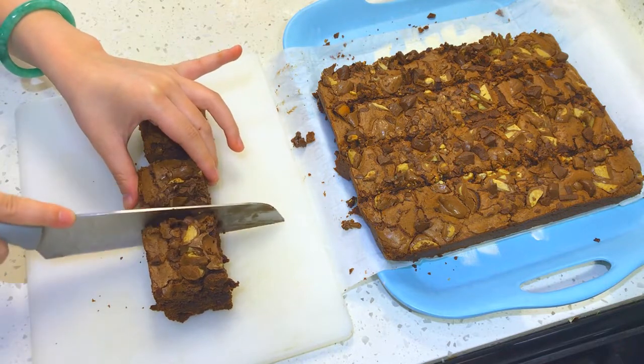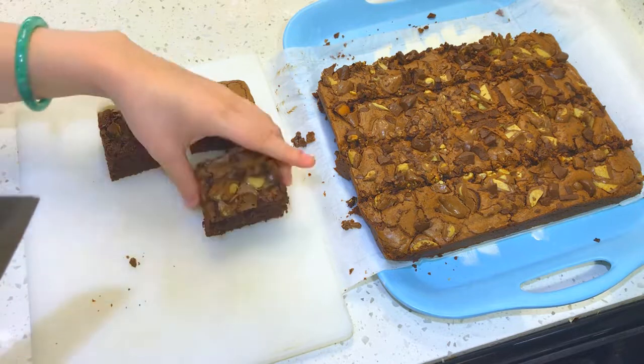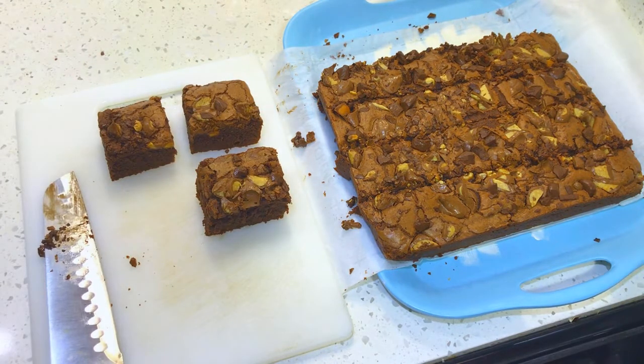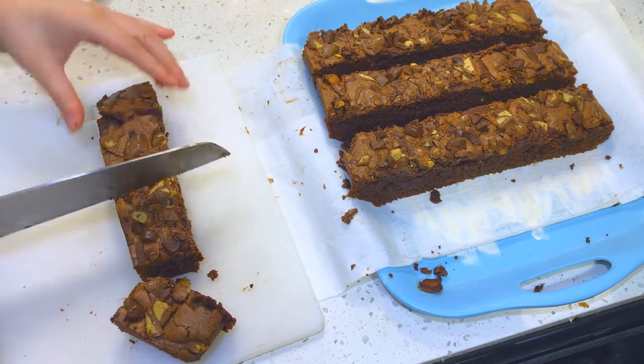The brownies are dense, heavy, and extremely chocolatey, so I suggest cutting them into smaller pieces and serving with a glass of milk, because it is extremely hard to finish unless you're a chocoholic.